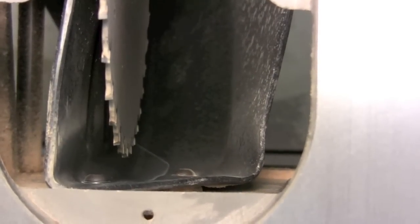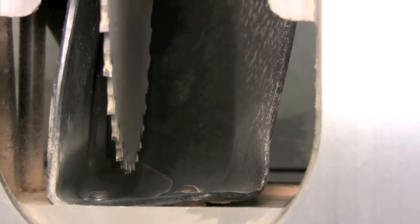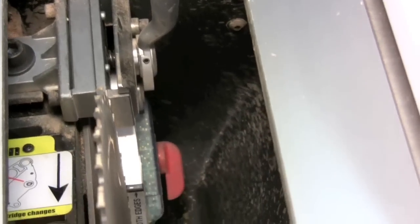From the top of the saw you can see the dust shroud — the black plastic on both sides of the blade that extends from the front all the way through to the back of the blade, fully enclosing that blade on both sides all the way across the bottom, channeling the dust into that 4 inch port.